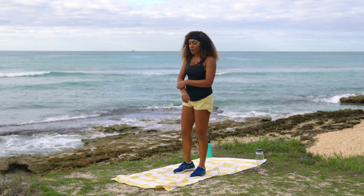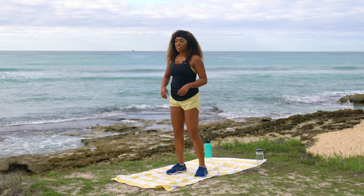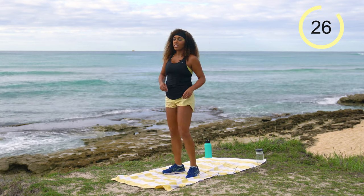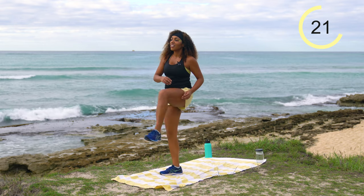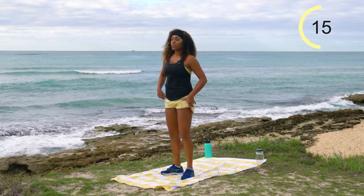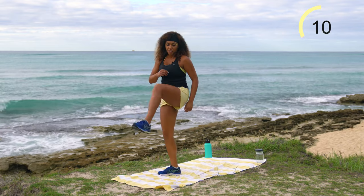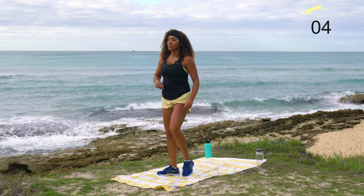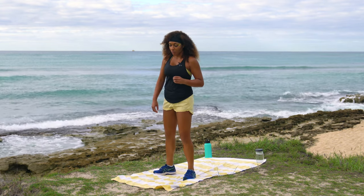Coming into our second circuit, starting with some front kicks — kick it forward off the side, 30 seconds all the same side. Don't worry about kicking super high, especially if you're low on energy today. It's not karate championships, you've got nothing to prove to anybody. We're just working that hip flexor, lifting that leg up and kicking it forward.